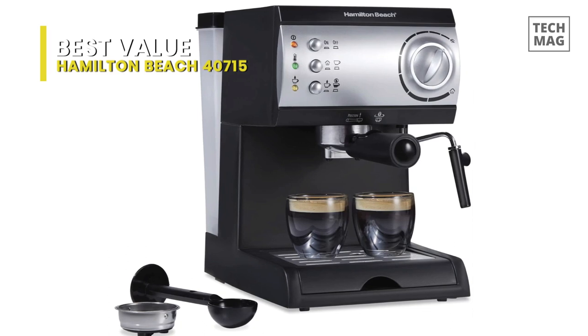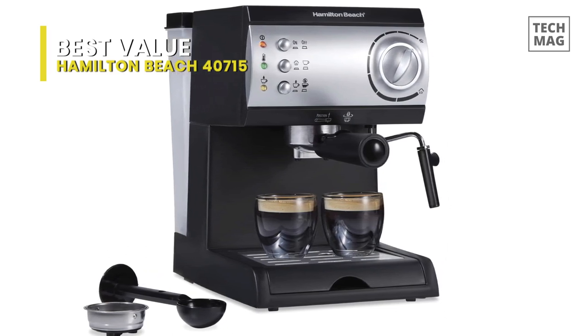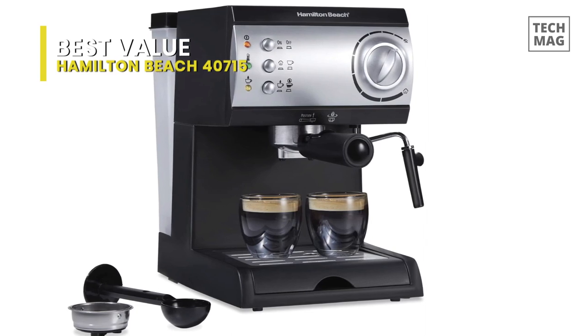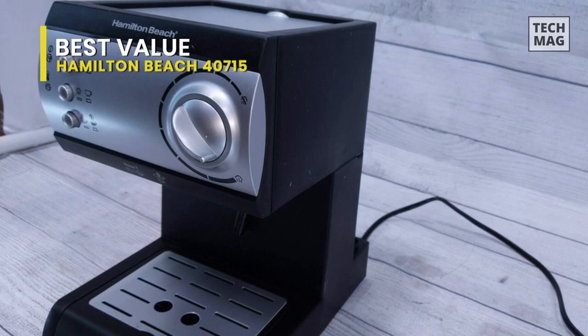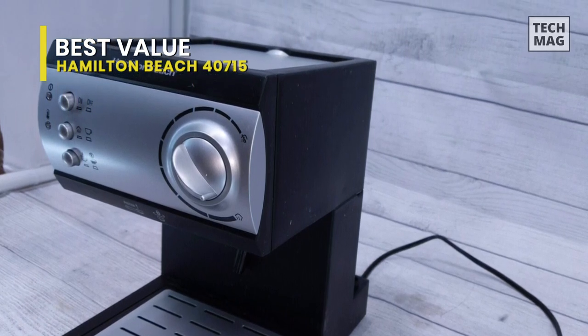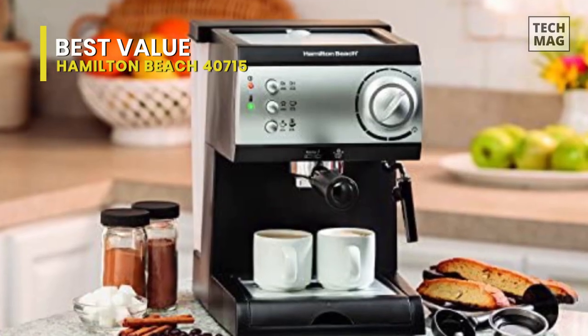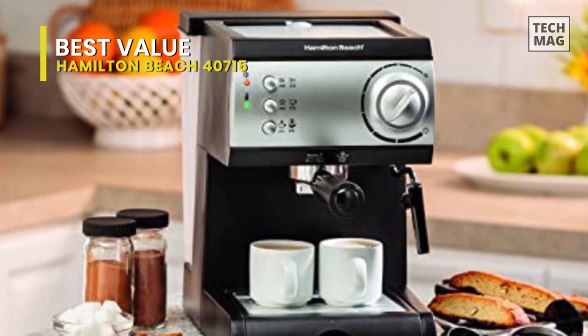Your preference will determine whether you use ground coffee or coffee pods. It doesn't come with a built-in grinder, so if you wish to grind coffee fresh daily, you'll need to buy a separate one. Generally speaking, a slightly coarser grind than what is used in a typical espresso machine is best for the Hamilton Beach model. Bear that in mind when purchasing coffee grounds at the store or grinding your beans.